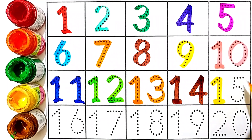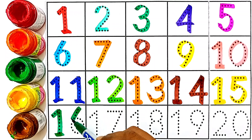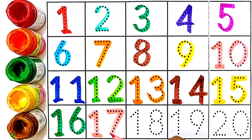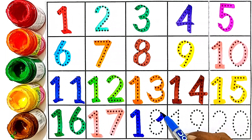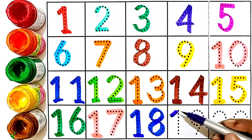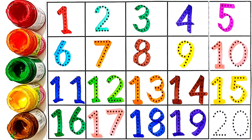Fifteen: one and five — this number is fifteen. Sixteen: one and six — this number is sixteen. Seventeen: one and seven — this number is seventeen. Eighteen: one and eight — this number is eighteen. Nineteen: one and nine — this number is nineteen. Twenty: two and zero — this number is twenty.